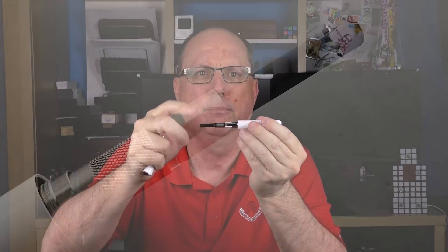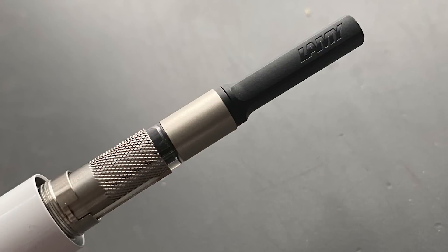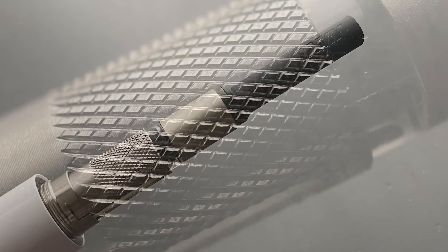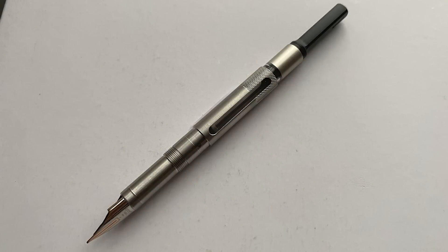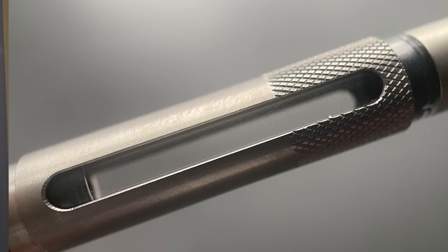To ink the CC, you screw off the back half and then unscrew the nib housing. I like that the housing has a knurled section to make it easier to remove, and that the knurling also provides a visual clue that unscrewing it is exactly what you're supposed to be doing. There is actually one more difference from the Dialog 3: the CC includes an ink window in the housing, which is very helpful for seeing the quality of your fill. To ink the pen, simply dip the nib unit into the bottled ink of your choice, wipe it off, screw it back in, and you're good to go.